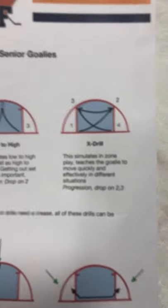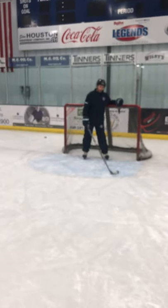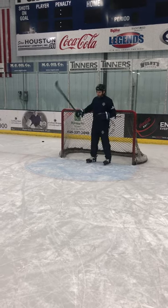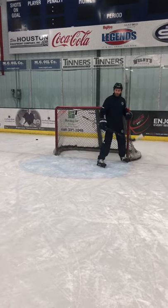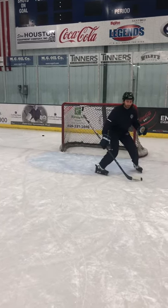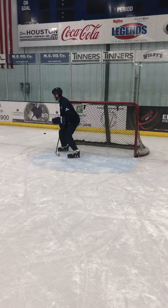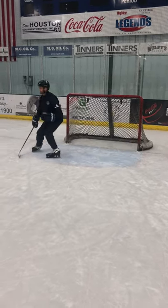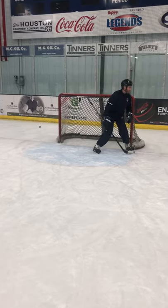And the next one is just kind of like an axe — post, out, back sides. Pass simulating, maybe point to point. Back down low, simulating some in-zone play. Out, drop, back to post. Then it's just back through — drop, back.